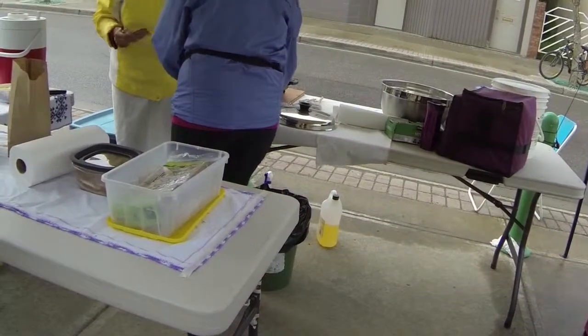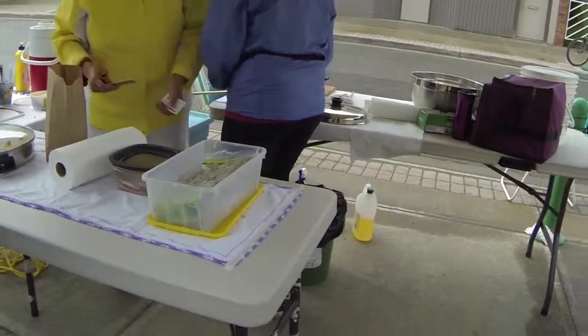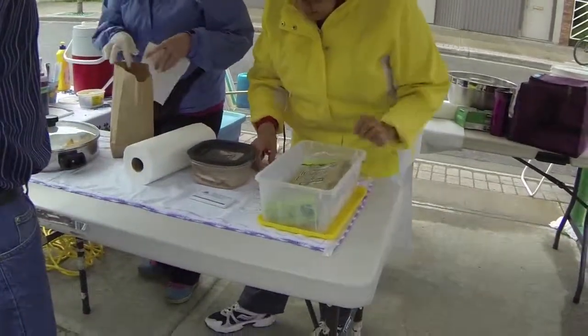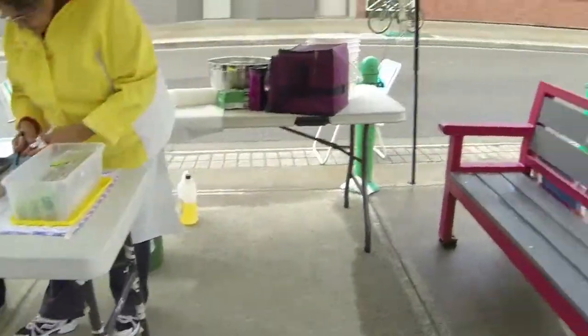A traditional First Nations food, but it's not really traditional because they didn't have white flour back then. But it's like a quick bread. Baked or fried. Like a donut.